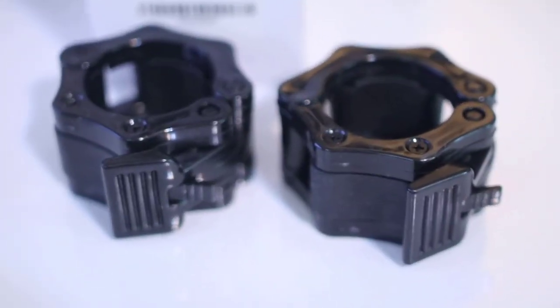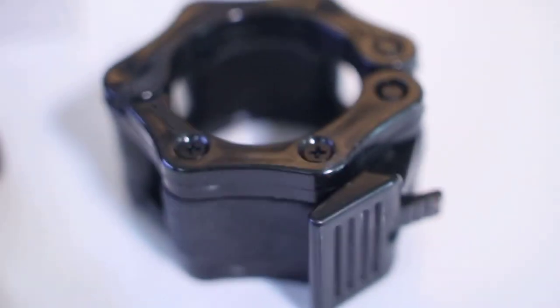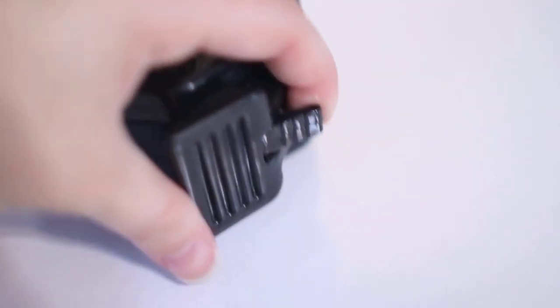The high-pressure grip pads make these collars incredibly durable, and the fun bright pink and yellow styles add some color to your gym equipment. The clamps are compatible with any Olympic bar and are ideal for lifting loads at a faster pace, as is often done in CrossFit.